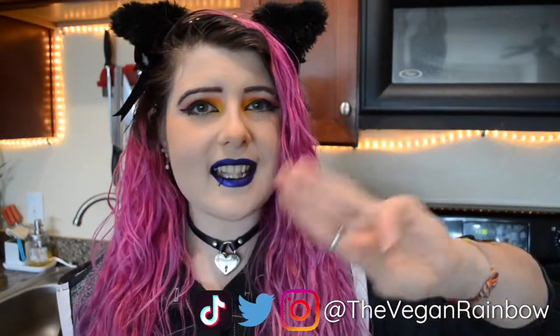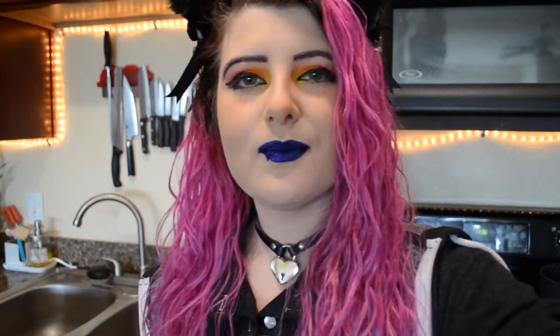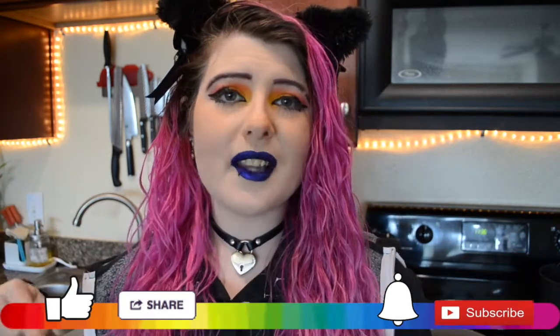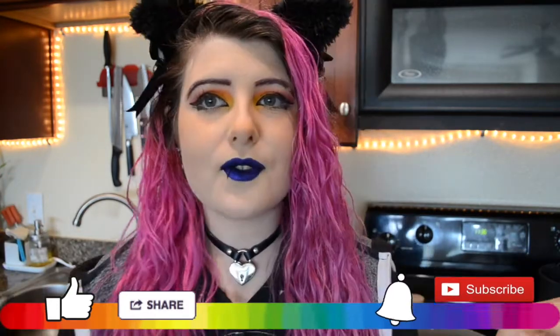Thank you guys so much for watching. I hope you enjoyed these recipes — let me know if you make them how they turn out, I would love to know. Don't forget to follow me on Instagram, Twitter and TikTok. You're not gonna want to miss the recipes that I am posting over on TikTok, I'm also doing What I Eat in a Days over there, so lots of food inspiration. Make sure to drop a follow, all of it linked down below. Don't forget to hit the subscribe button and ring that bell so you never miss a video from me, and drop a like on this video if you liked it. Don't forget to leave me a comment down below with your favorite recipe, and I will see you guys next time — bye y'all!